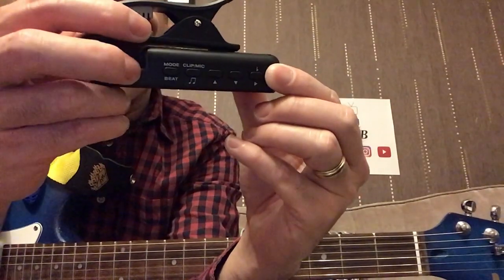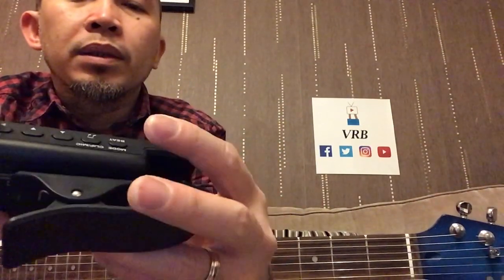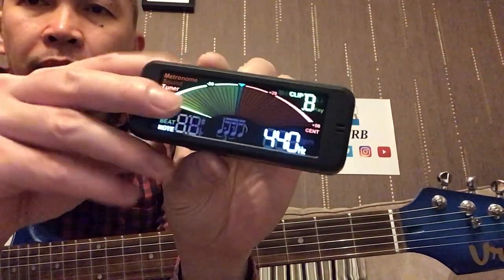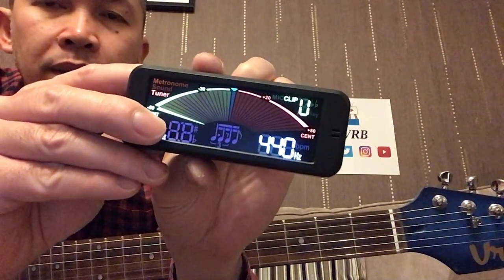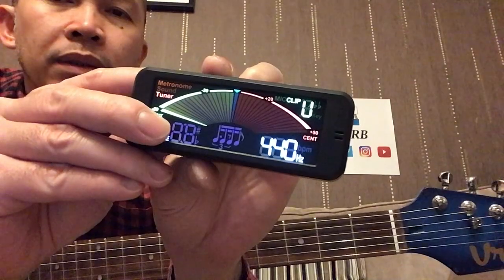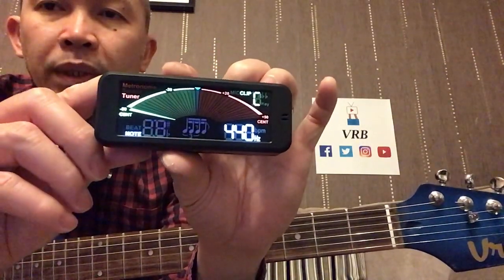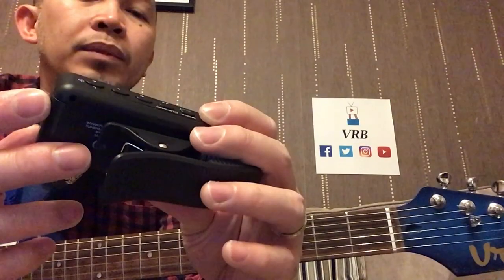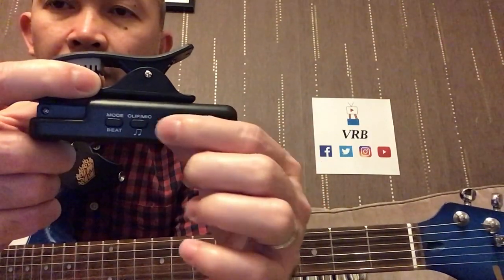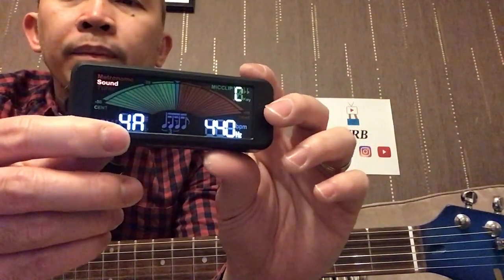Let's try pressing the beat and mode button. It's on G at the moment, meaning guitar — so B for bass, violin, ukulele, back to chromatic. So: chromatic, guitar, bass, violin, ukulele. Maybe I need to long press for the tone sound. To activate the sound use the power button, and the up/down will change the key — so it will change the pitch reference.